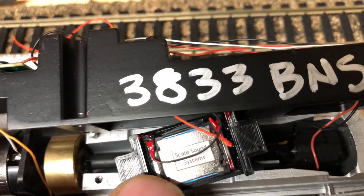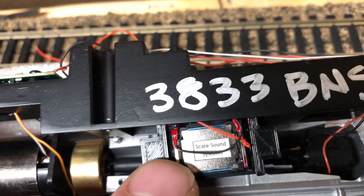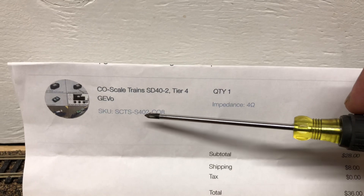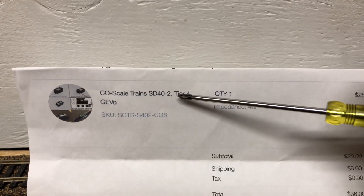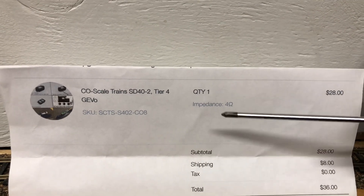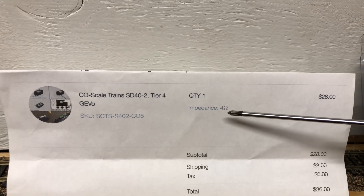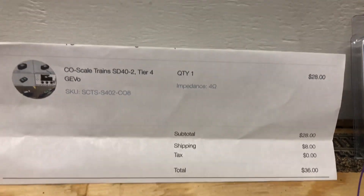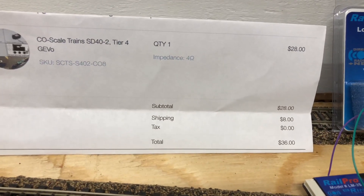Once this is all done we need to get some awesome sound, and I went with Scale Sound Systems — this is their Koval series speaker. You can see the part number there. It also fits their SD40-2s and all the Tier 4 Jevo locomotives, HO scale of course. One thing to note: I got an email back from Rail Pro — the impedance they recommend is 4 ohms, unless you're at full volume all the time, then they recommend 16 ohms.